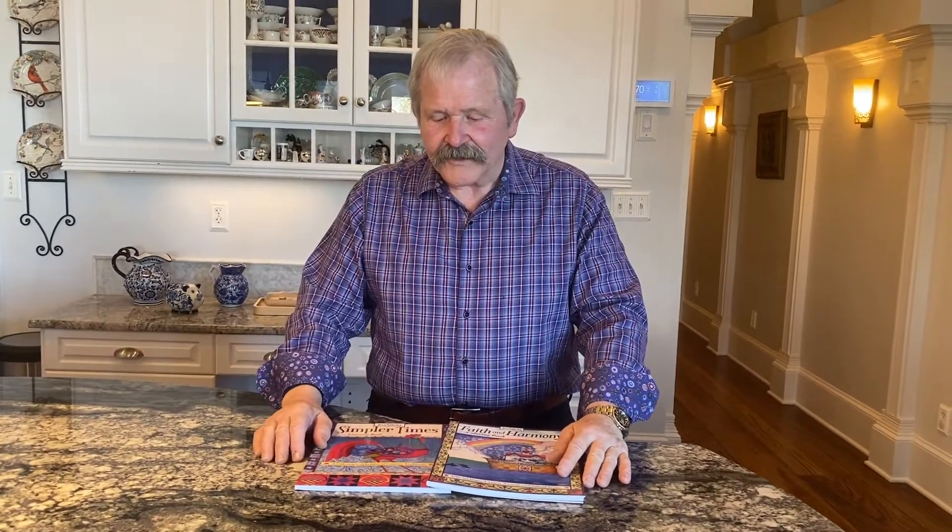Hi everybody, I'm Jim Shore. Welcome to my house in South Carolina. Here we're in the kitchen. There are a couple things I want to show you — recent projects.